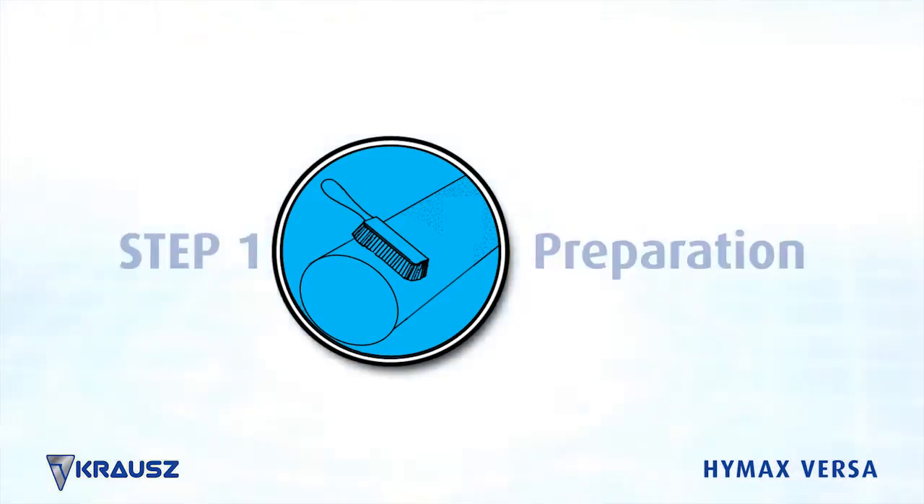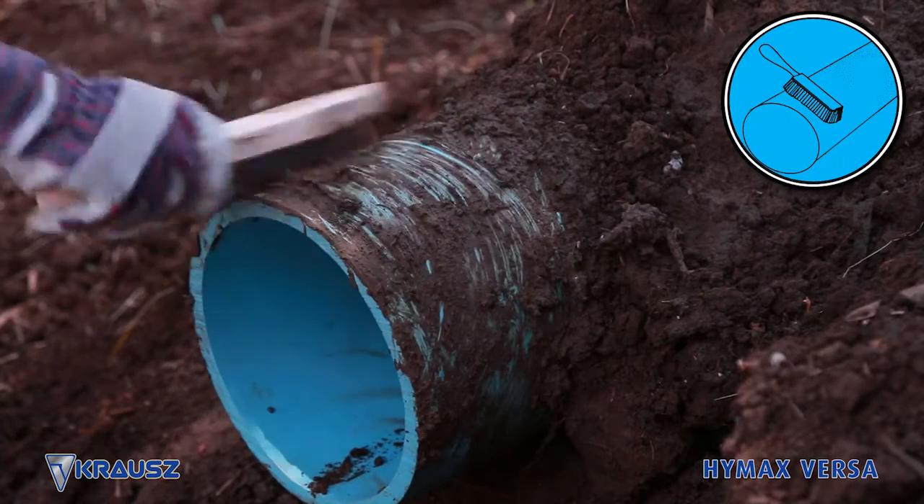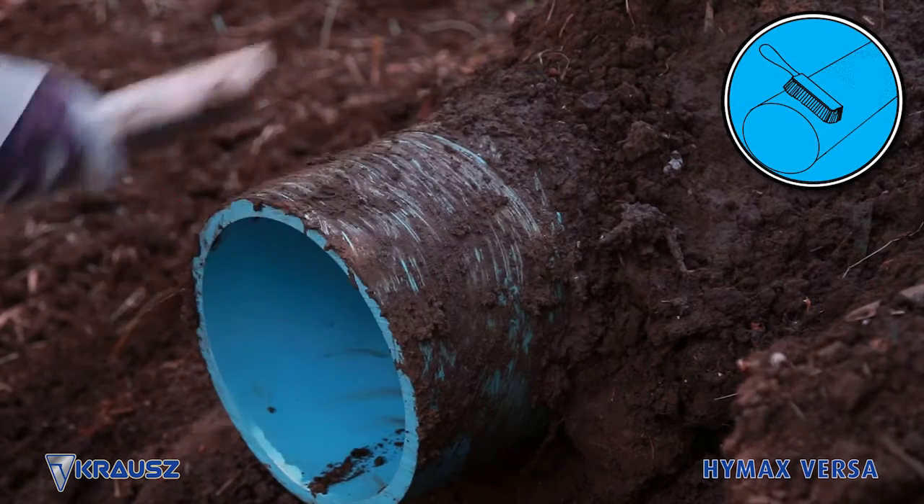Step 1: Preparation. Prepare the pipe ends. Clean and descale the pipe. Clean the pipe to a distance that is equal to the length of the HiMax Versa body.